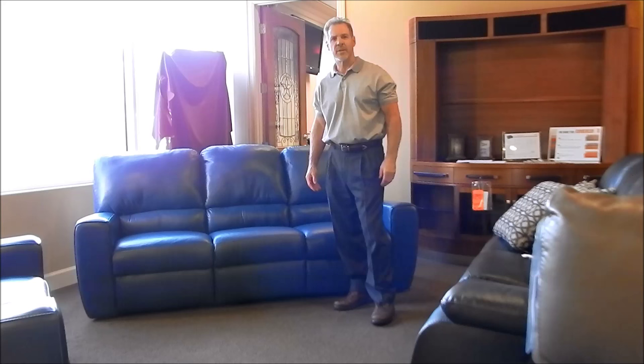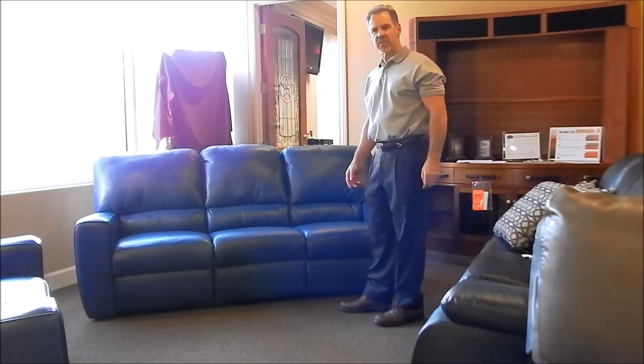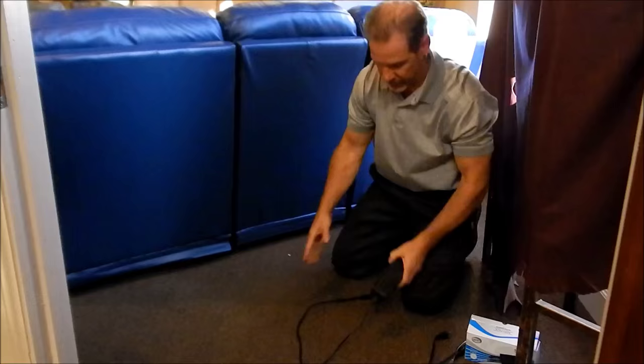Hi, Jim here. I'm going to demonstrate how to connect a Palliser power reclining sofa with the transformer and also show you how to use a rechargeable battery pack that's available on all the Palliser products. The model we're going to demonstrate it on is the San Francisco — this is Innovations by Palliser. It's a very popular model, and I'm going to take you around the back and show you how to connect all that.